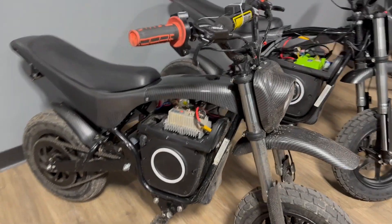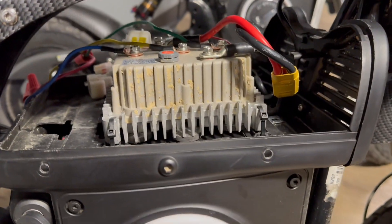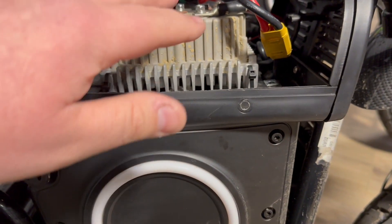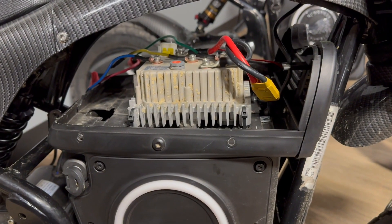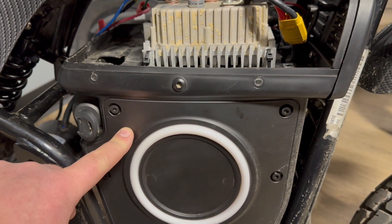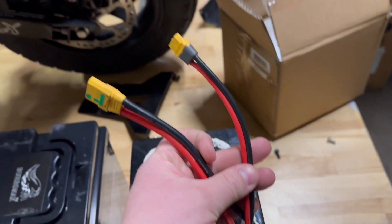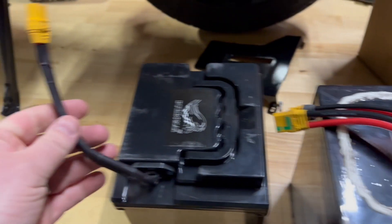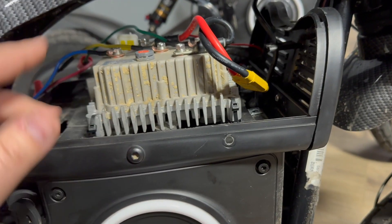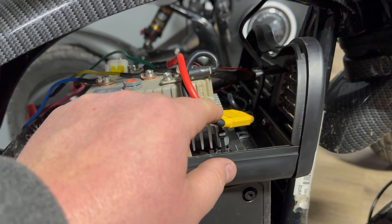We did run into a lot of pitfalls, so let's talk about them. If you look at the bike with the Kelly 7212, you can see we have the lid removed. We realized that the stock Burromax battery — the 52-volt battery — only has a discharge cable. It doesn't have a charge cable, which means there was no way to charge this battery without disconnecting it from the controller.